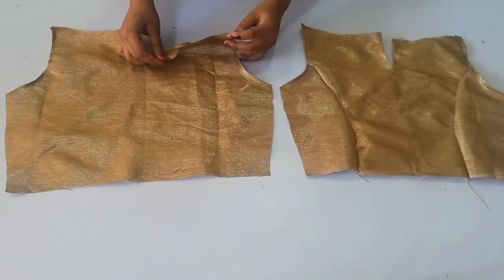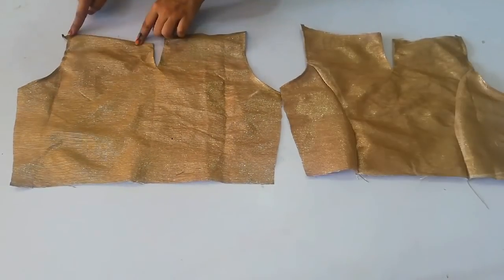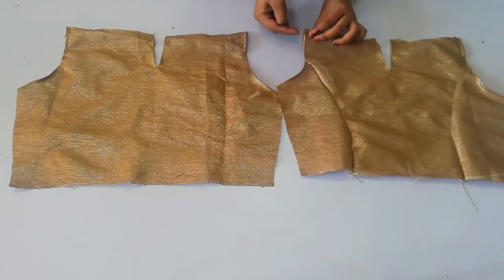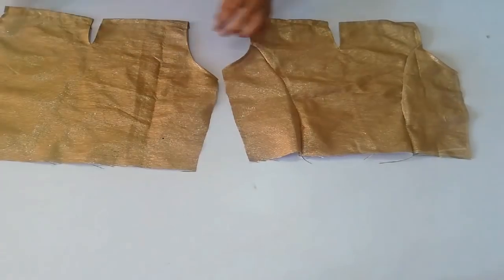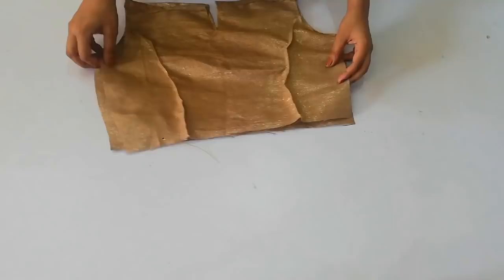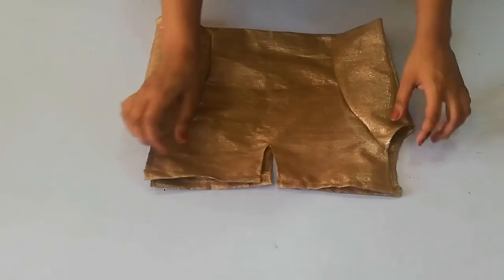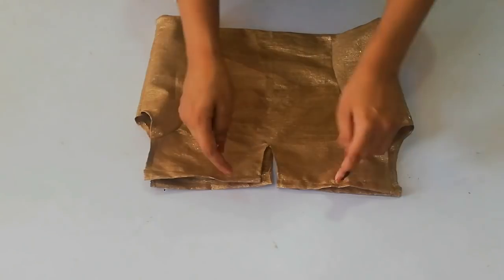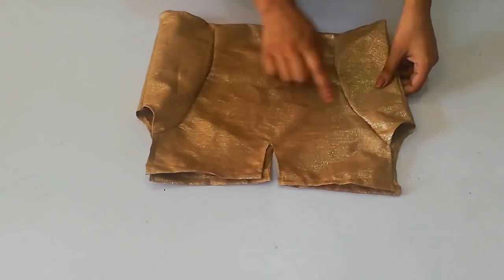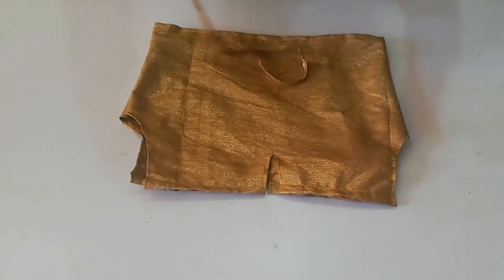Now you can see that you have stitched it on both sides. Now you have to add a little bit more to the neck. Place it on the back side. You have to place both sides and bottom sides. Now you have to add a little bit more to the neck from the front as well.